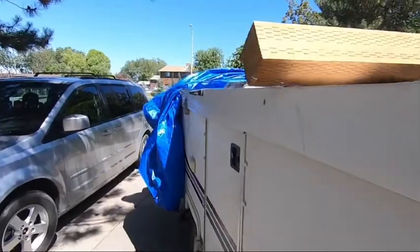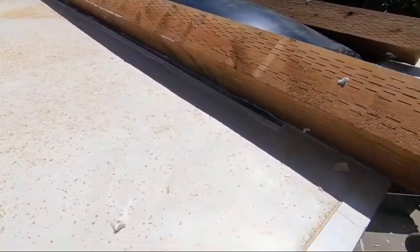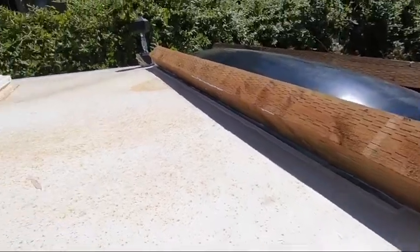I'll probably still be super paranoid and go back through and redo another layer of caulking on top of all of it just to give it one more level of seal. But overall I think it turned out great.